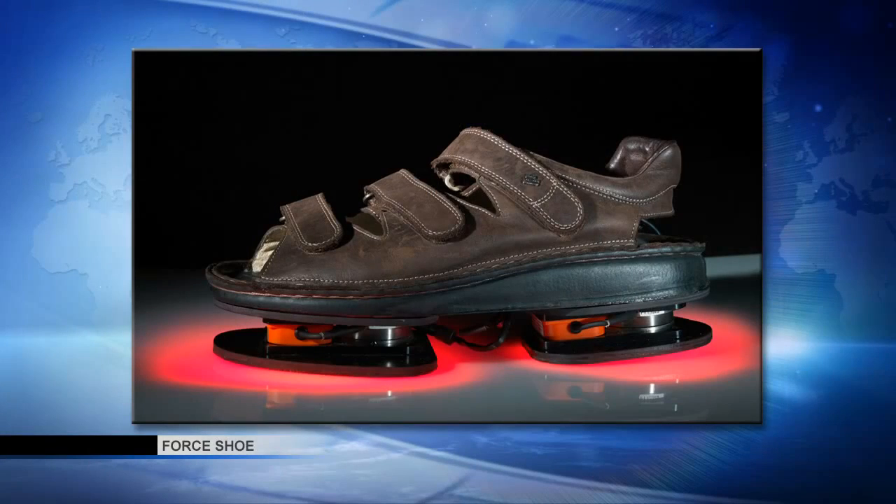Have you tried these on yourself? Yes, I have tried the shoes on. They are a pretty comfortable sandal. They're a little stiff, so we don't run in them and we don't do a lot of jumping, but to stand and take a static load measure, they measure very accurately. I'm seeing another picture of them on the screen — a good view of the force measurement devices on the bottom.